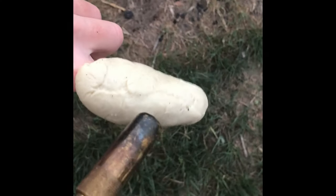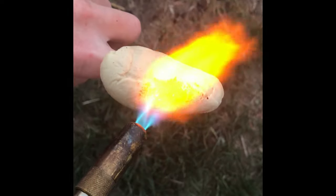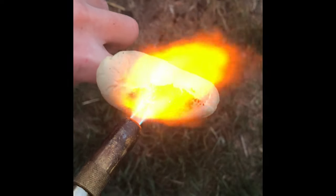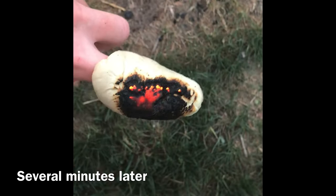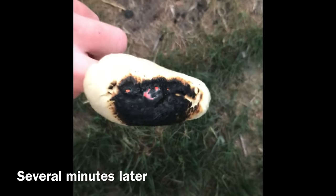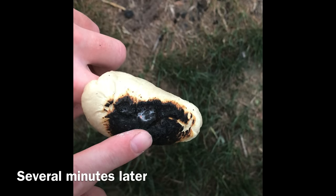Here is an example with some of the putty on my finger. Several minutes later my hand is still fine. Again, touching it immediately is fine.